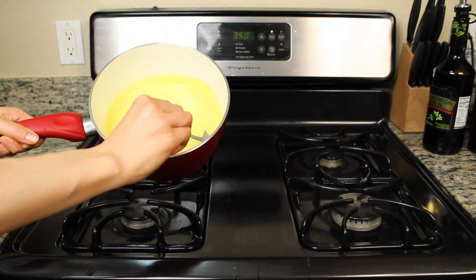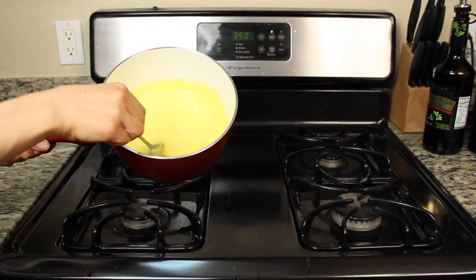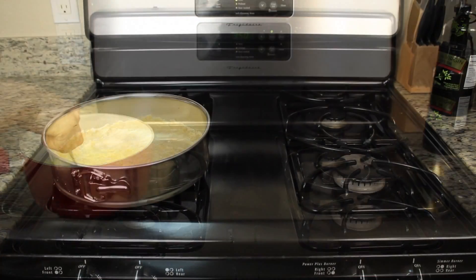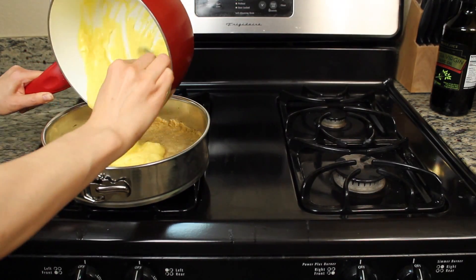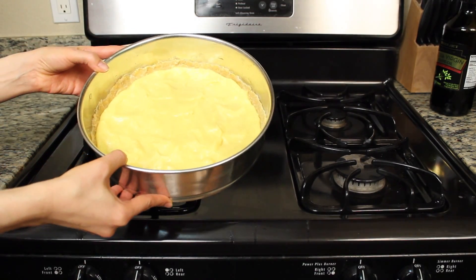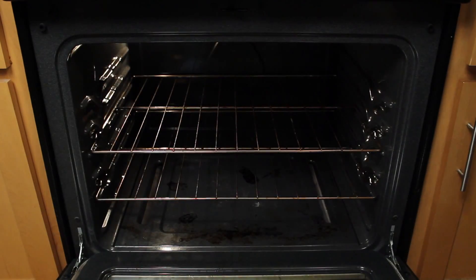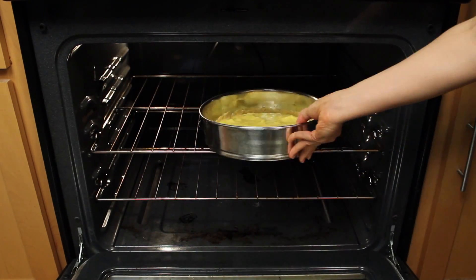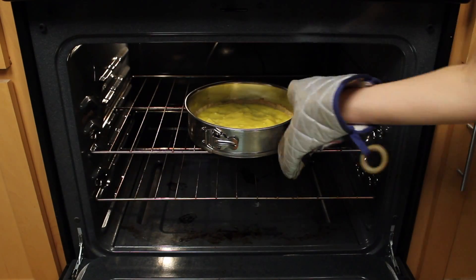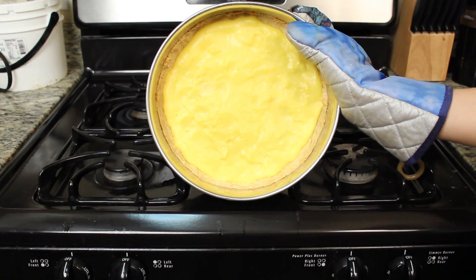And now six minutes later, we have something that kind of looks like pudding. Time to lay our tart filling on top of the coconut flour crust we made earlier. We stick the whole tart — crust, filling, and all — into the oven and bake for 10 minutes. Now let's spend some time in the fridge cooling down and in a couple of hours or so, it's ready to serve.